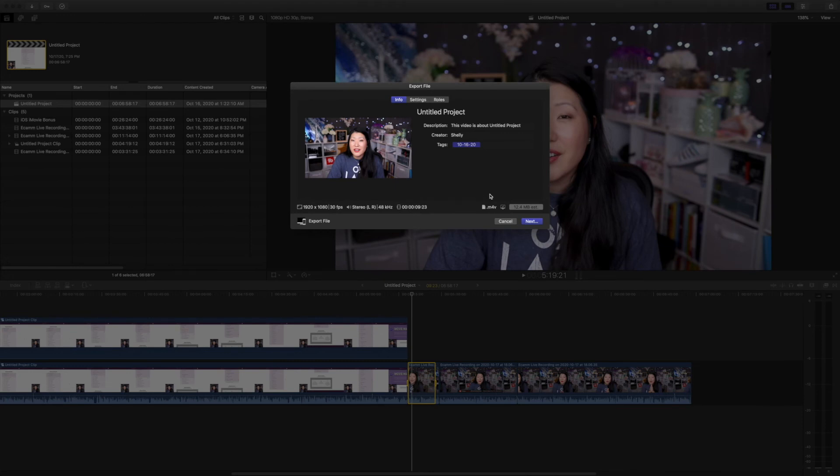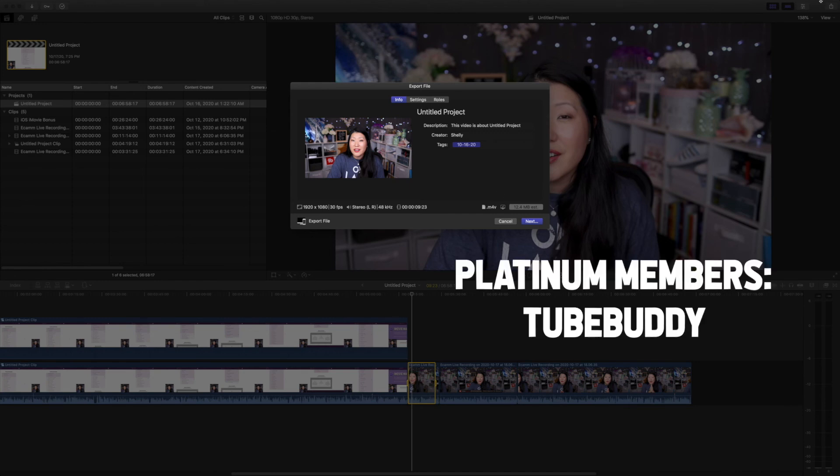Okay, quiz time! Did you know this feature existed? Comment down below if you did. Special shout out to all my Platinum channel members — thank you so much for your support. I'll see everyone in a new video soon.